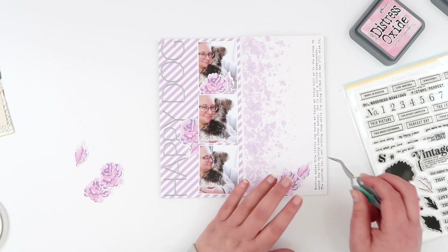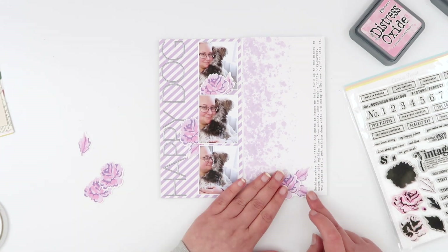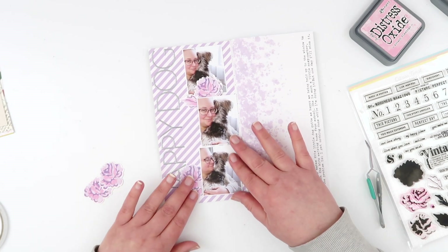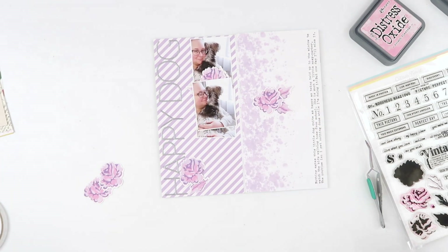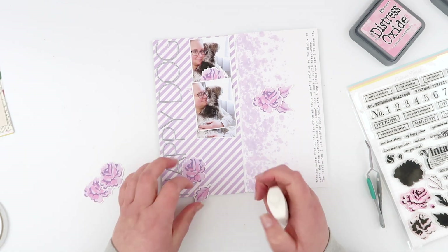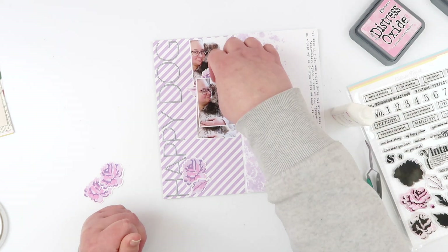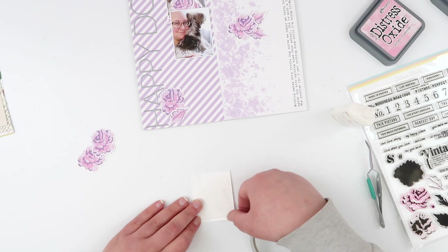I did struggle a little bit with this vertical layout and how I would get some sort of visual triangle in there. I really wanted to add three little clusters of flowers, so it did take me a tiny minute to work out how I was going to lay them all out. Once I realized I could fit three, it would mean that I would have to cut one of these florals — you'll see how I do that in just a second.